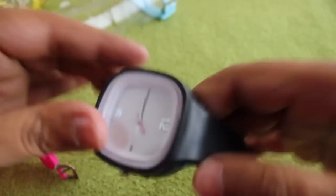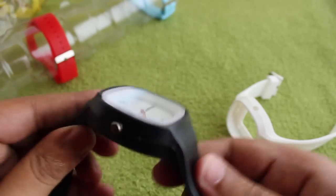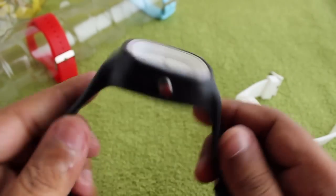It stays on quite well even when you push it. Nice one — check it out!